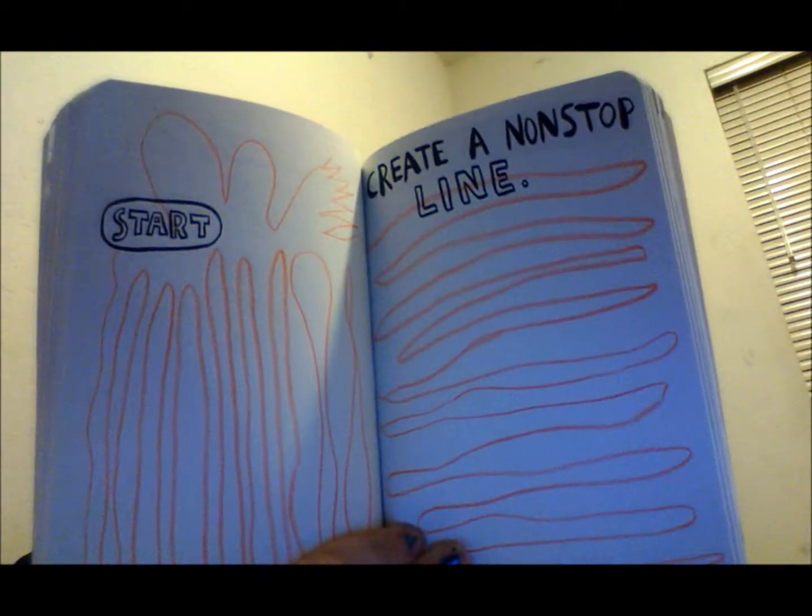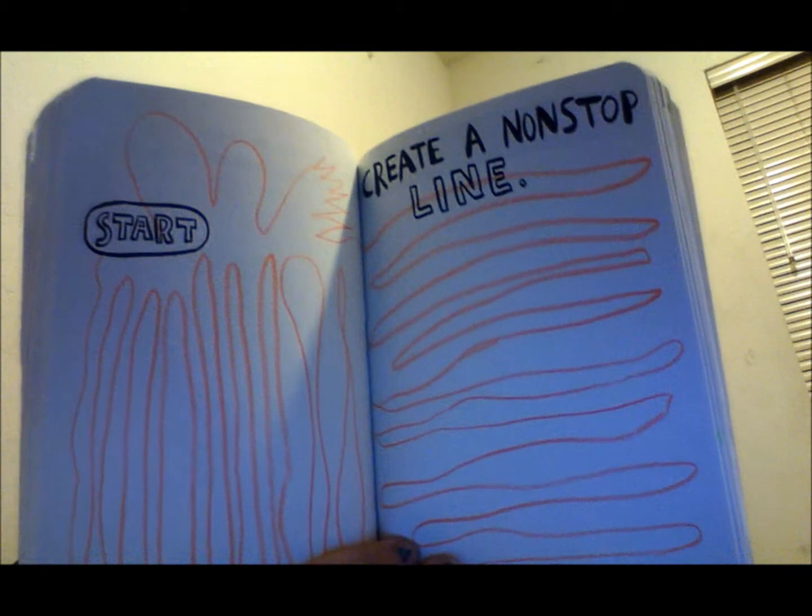I still have a lot to do with this book. I just kind of did different pages. Just look — 'create a non-stop line.' So there it is, my non-stop line. There's a start.